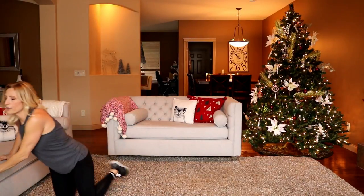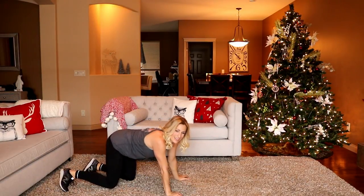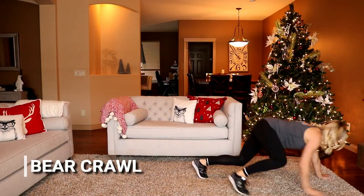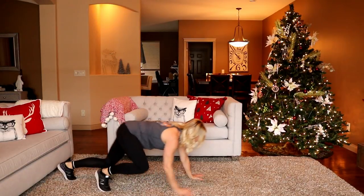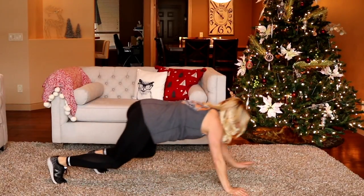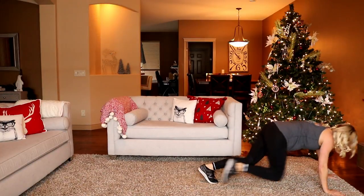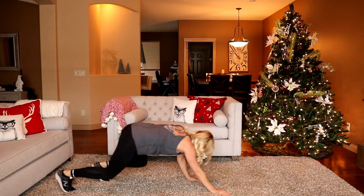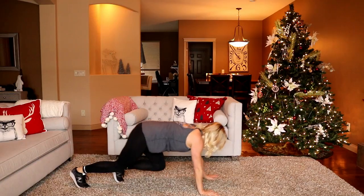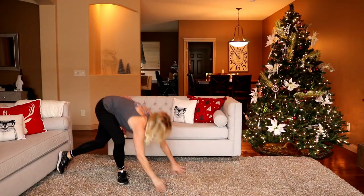Moving to a little bear crawl. You're in a tabletop position, walking forward and backward. Modify by just holding that position. Here we go — you want to stay low and back. If you don't have a big space, you could just stay in your spot and lift your opposite legs up — alternating leg lifts. Almost there.